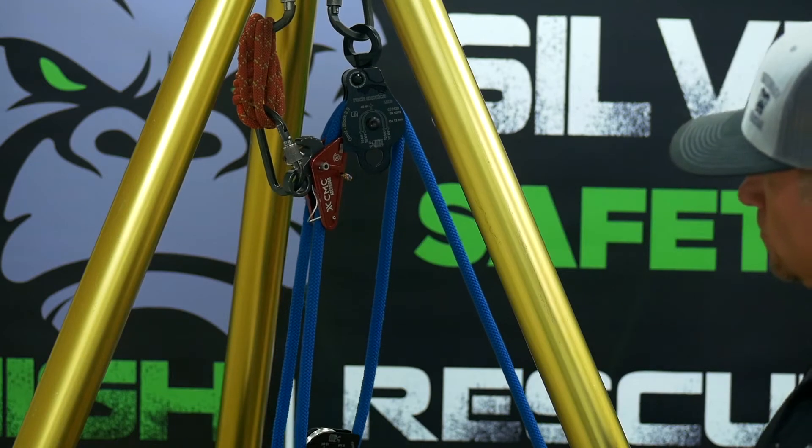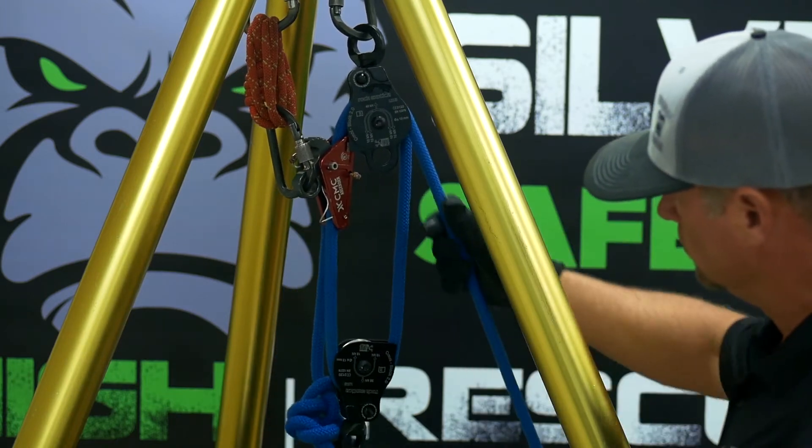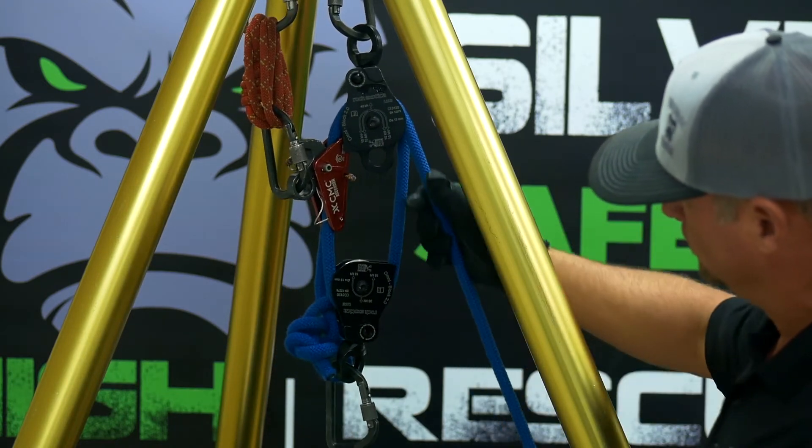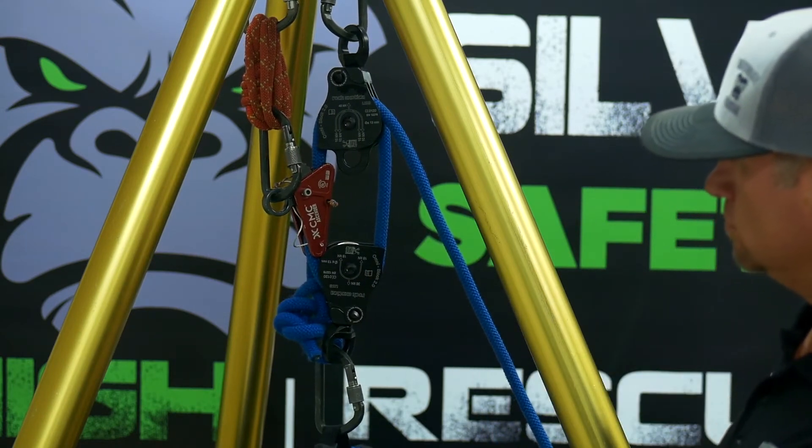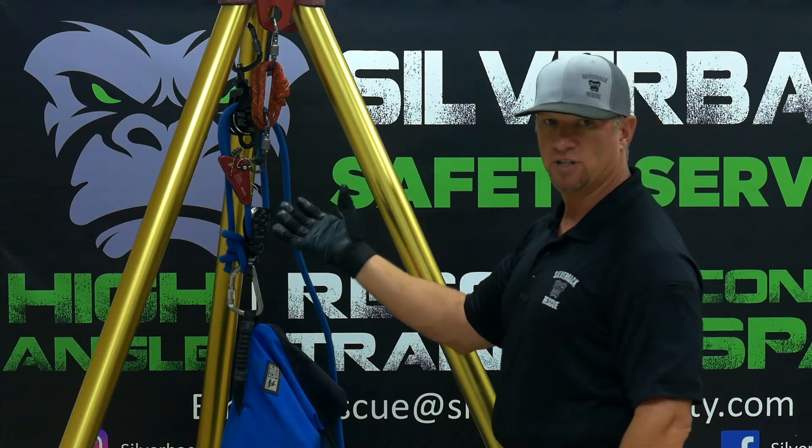So once we have the safety cam attached, we're ready to start hauling our load. As we haul, if something happens and we let go, the safety cam captures it.